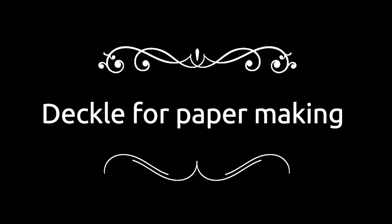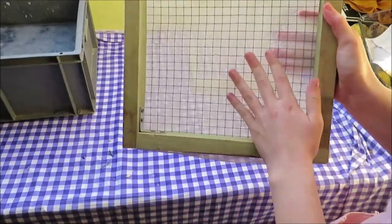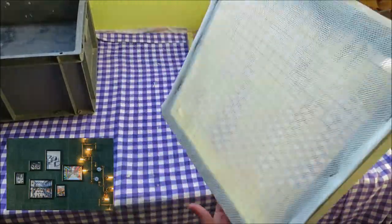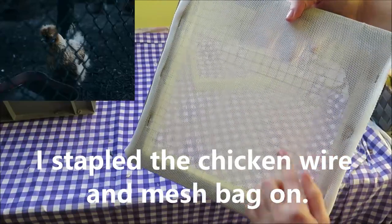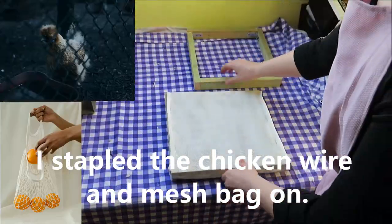I used a deckle to make this paper. You need two separated frames of the same size. My dad made this for me, but you can also use picture frames. I added chicken wire and a mesh pack to one side of the frame, so it would function as a sieve.